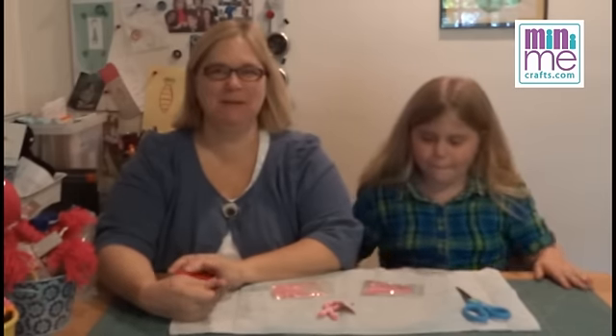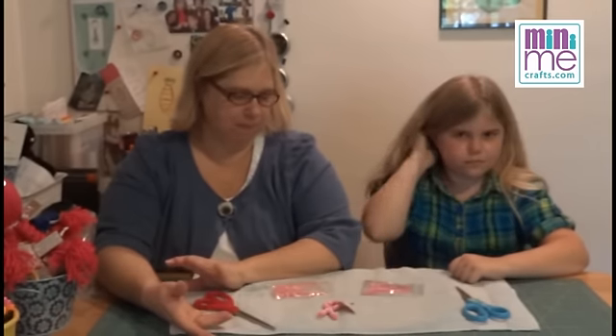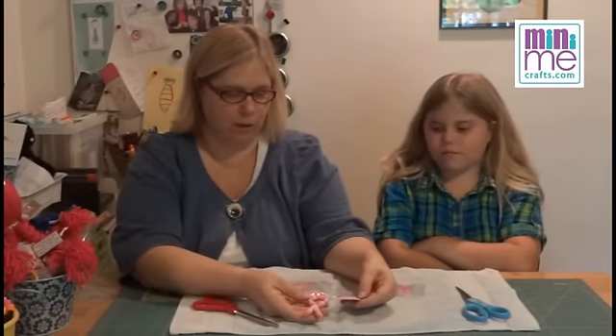Welcome to another edition of Mini-Me Crafts. Today we're doing another Girl Scout Swap Kit. This doesn't have to be just for Girl Scouts — it could be a pin for a fundraiser. This is a breast cancer awareness swap.